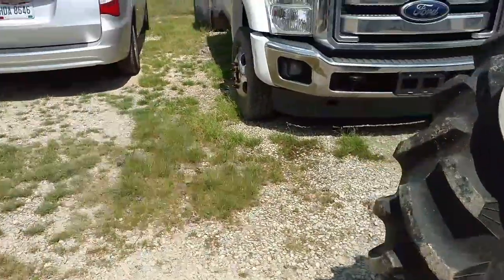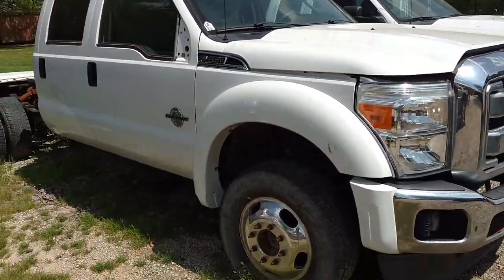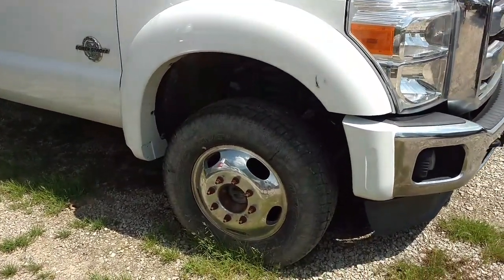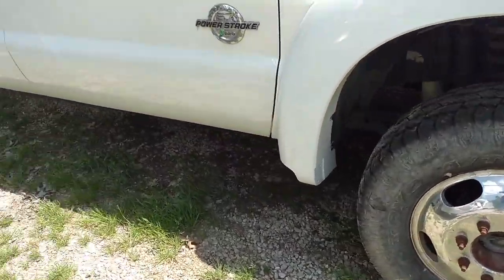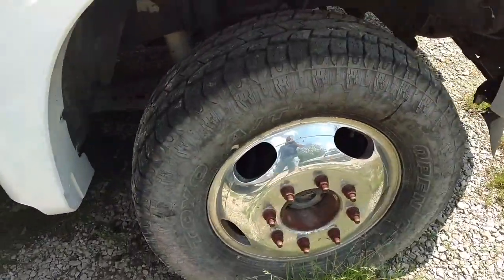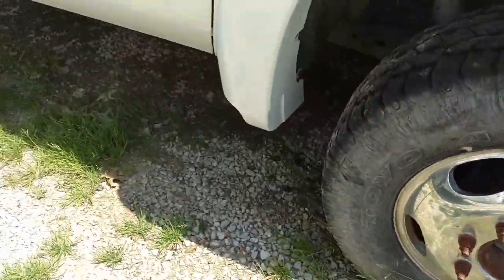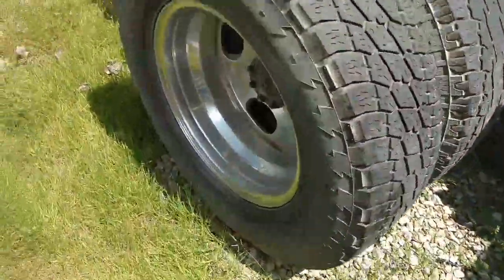This is a 2013 F450 pickup truck — and this is not a cab and chassis, this is actually a pickup truck. If you notice, these are not 19.5-inch wheels. These are 17s, and that's what you get on a pickup truck — 17-inch wheels.